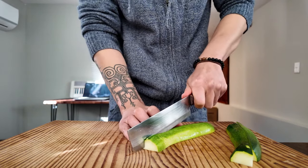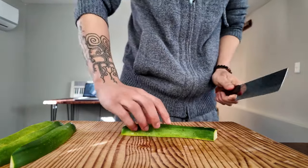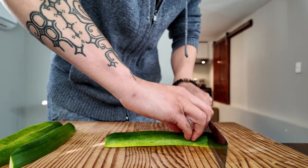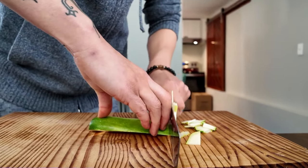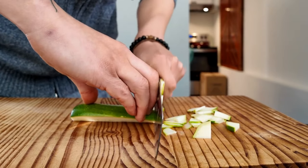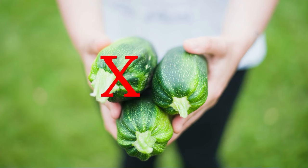I already look weird enough — not doing it again, even for YouTube. I figure I can either get double practice by cutting the zucchini in half, or four times the practice by cutting it into quarters. Biggest problem with this approach is that my knife skills are apparently terrible and these zucchini quarters are harder to balance than I thought. Now I'm one zucchini down.